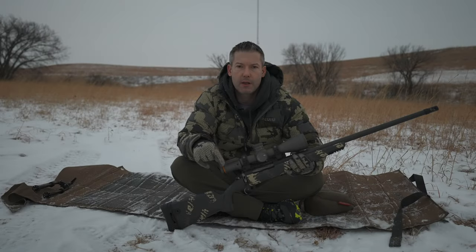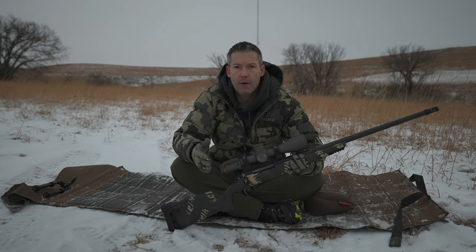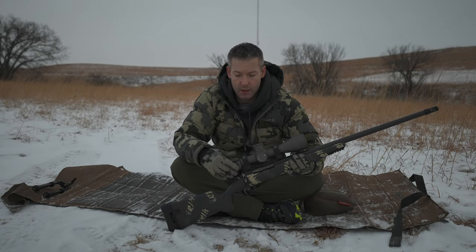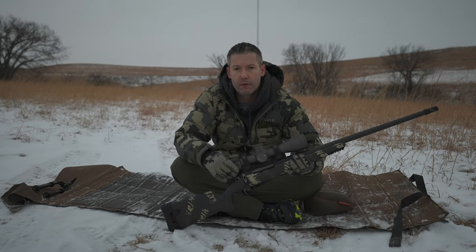There'll be a link in the description below to a thread on longrangeonly.com — head on over there and ask me any questions. If you're not a member, it's quick, free, and easy to sign up. We'd love to have you — there's a group of great guys and lots of information on there. Please like the video, subscribe to our YouTube channel, and turn on notifications so you can be notified of future videos. We appreciate you taking the time to watch. Have a great day.